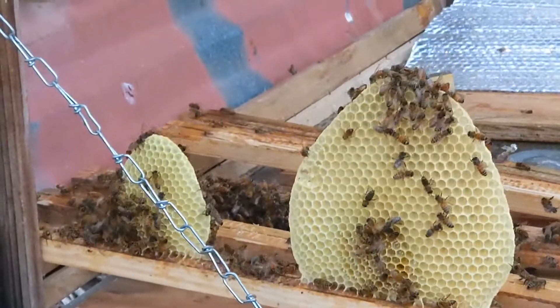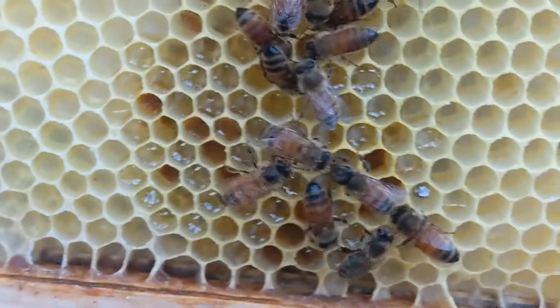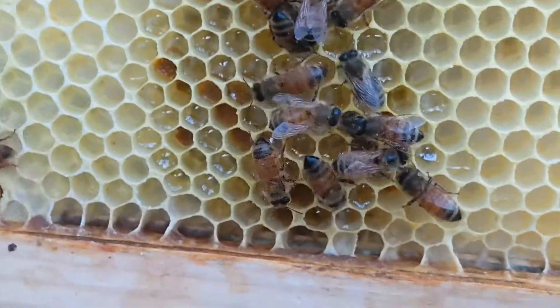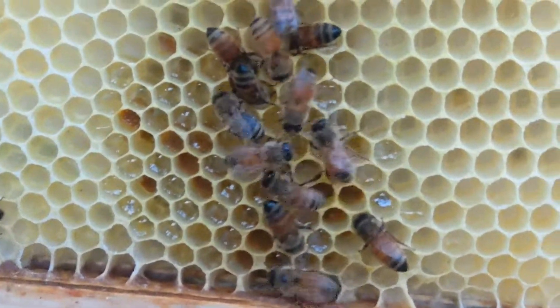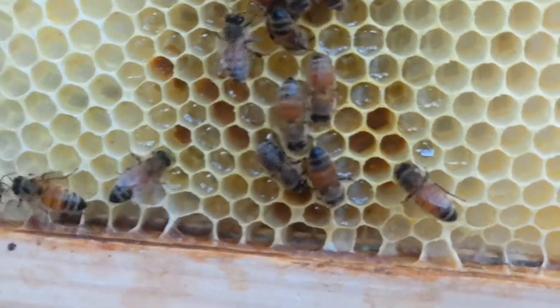And it is empty. They're filling the comb with whatever they're filling it with. This is what we want to see.